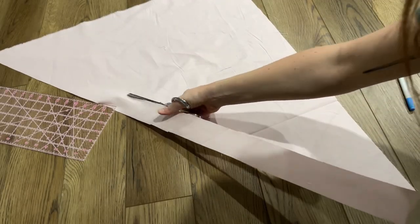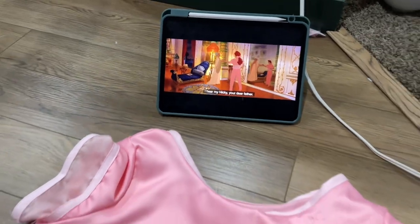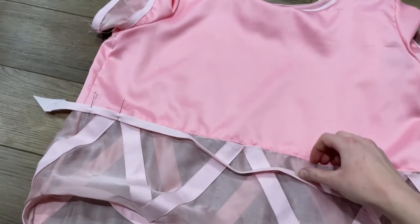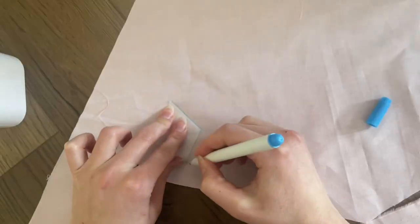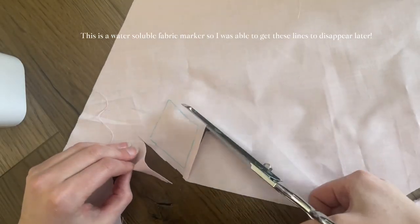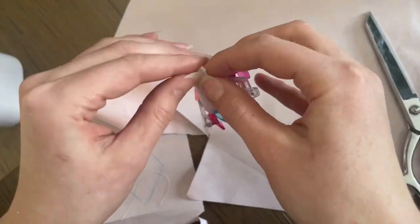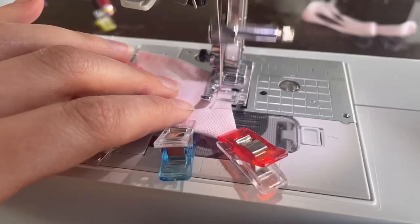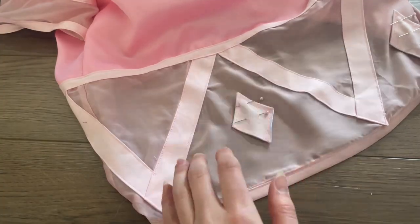Moving on to the geometric pattern: I cut out two inch strips and folded in the sides to make bias tape. I tried so many methods to figure out the V shape — my best results were with this bias tape method. I started pinning those into place making sure they were evenly spaced around the torso, then top stitched them along all sides of the strips. For the diamond shapes I made a quick paper pattern, traced that onto fabric cutting out a bit of excess around all edges, then folded the excess over the back and held it in place with wonder clips. I did a long basting stitch all the way around on my sewing machine, pinned all the diamonds into place, and top stitched those down.